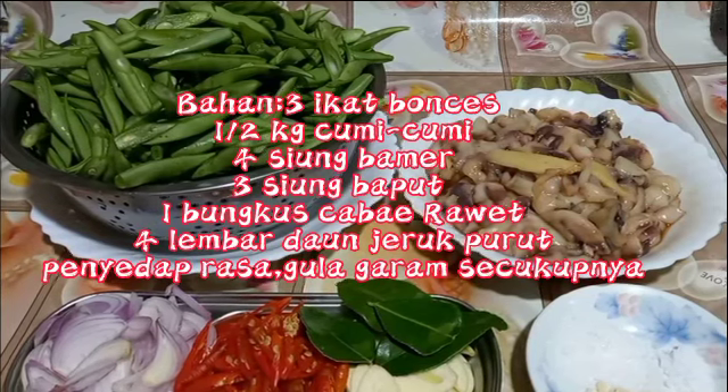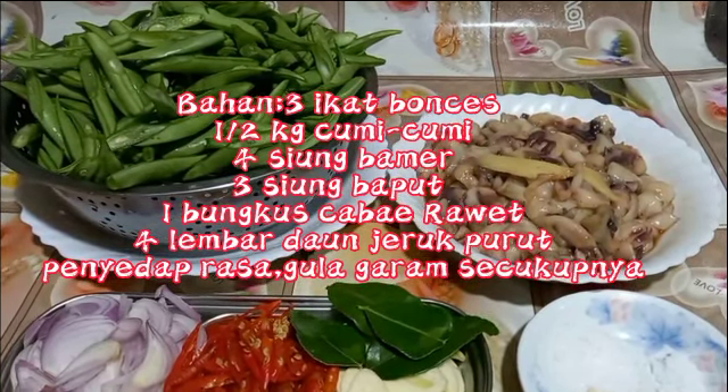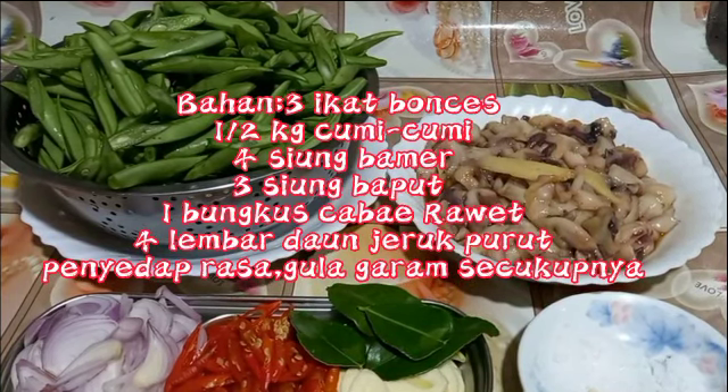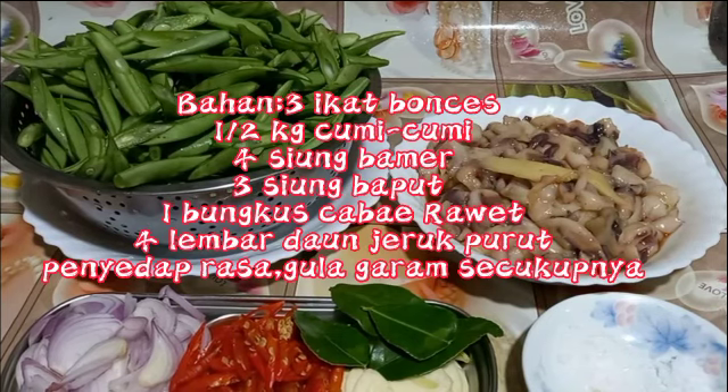Assalamualaikum. Apa kabar? Semoga dalam keadaan baik dan sehat selalu. Tetap dalam lindungannya dan dilancarkan rezekinya, dimudahkan segala urusannya.